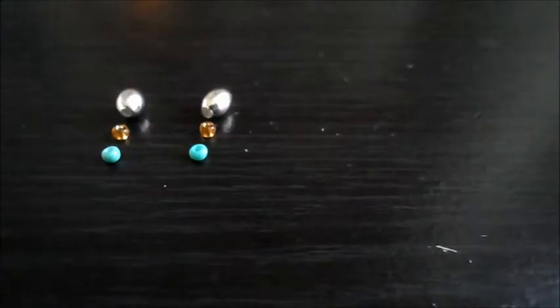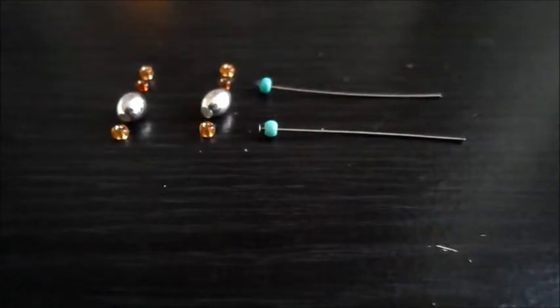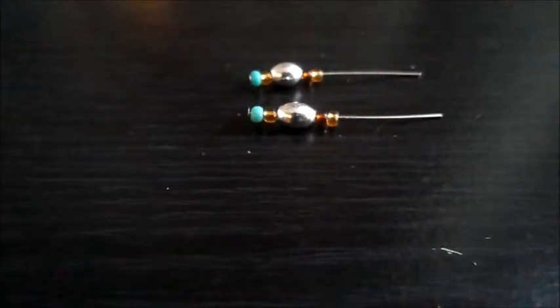And then you're going to just place them in the order that you want. Lay out your beads, and then you're just going to start applying your beads onto your head pins in the order that you placed them.